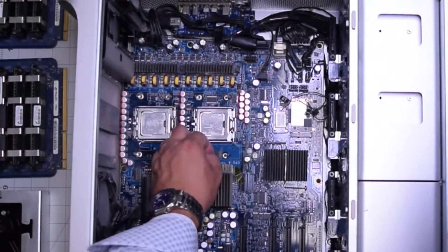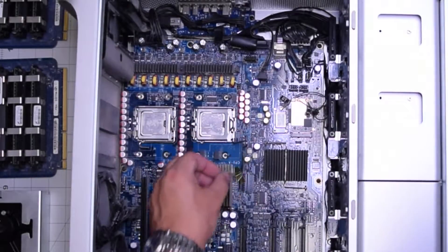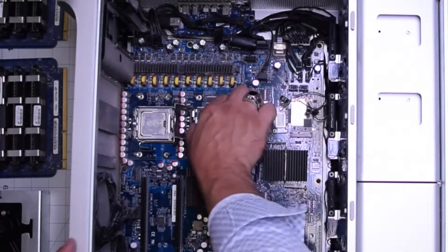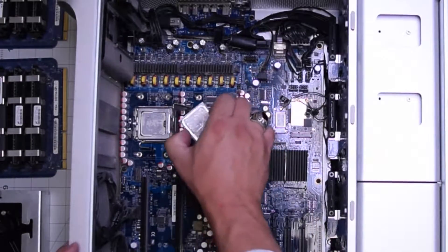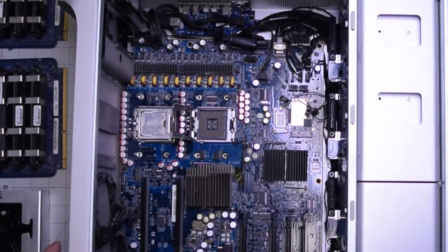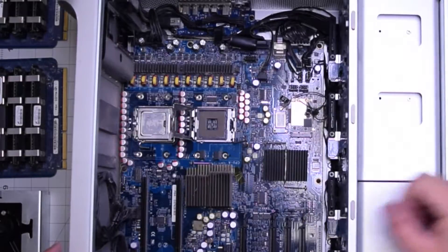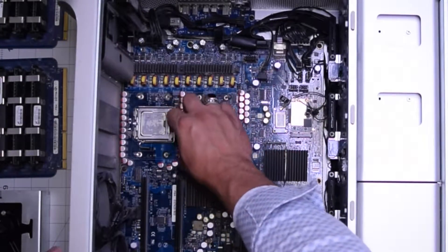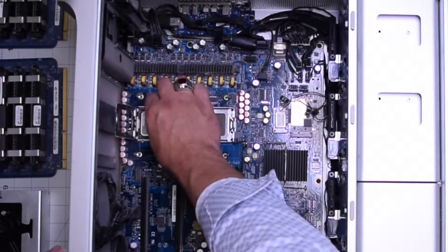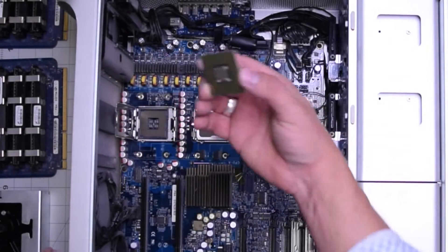Let's remove the CPUs. Go ahead and gently pop out that little lever, then unfold and open up like a little booklet the CPU frame, and then just lift it right out. Make sure not to put it down on its connectors. For the second one, same thing — unhook the latch, flip open the little booklet, remove the CPU.